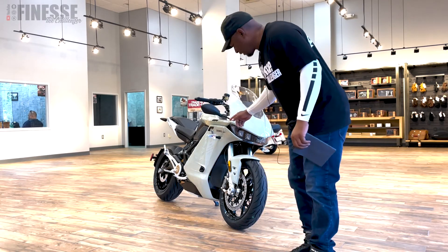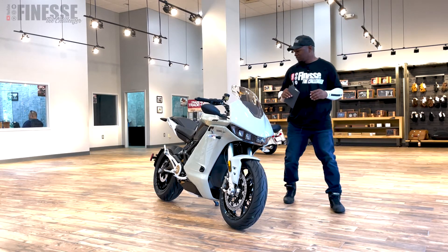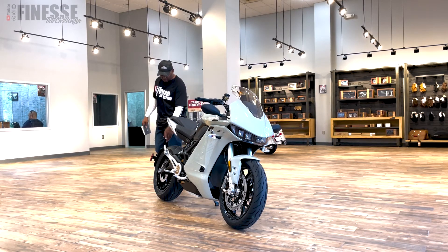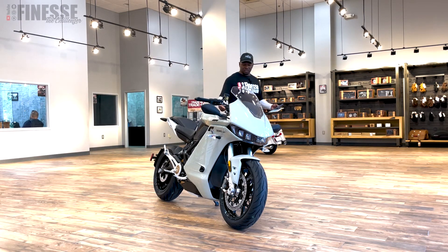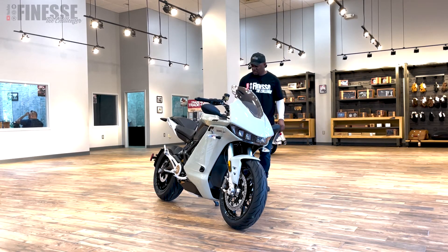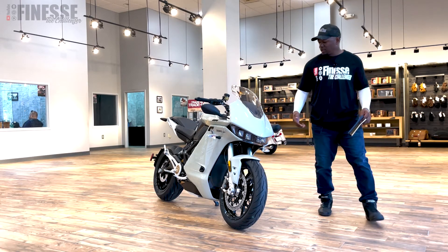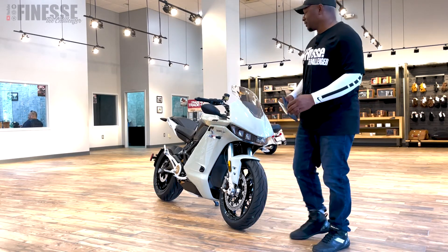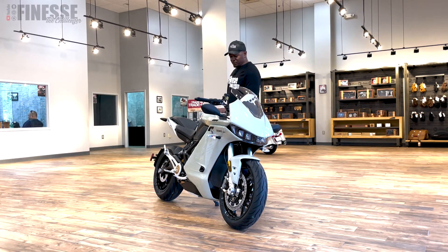What we have here is the Zero SRS — it's an electric sport bike. Just looking at it, this bike looks amazing. There are so many little details on here that make it stand out from other sport bikes. Some of those look kind of weird where you see all the batteries, but the fairings on this one make it look more like a traditional bike. At first glance you wouldn't even think it's an electric bike.